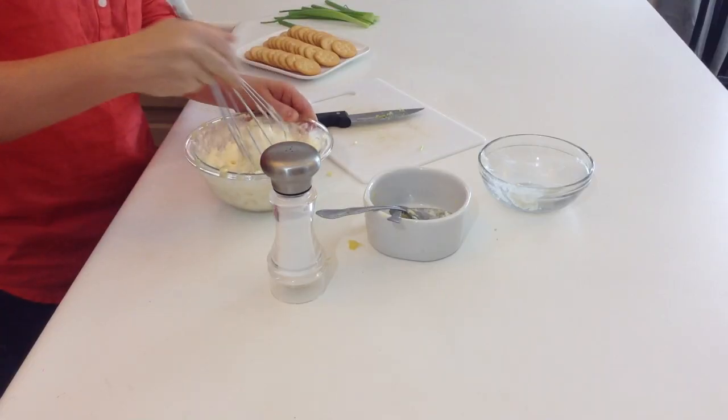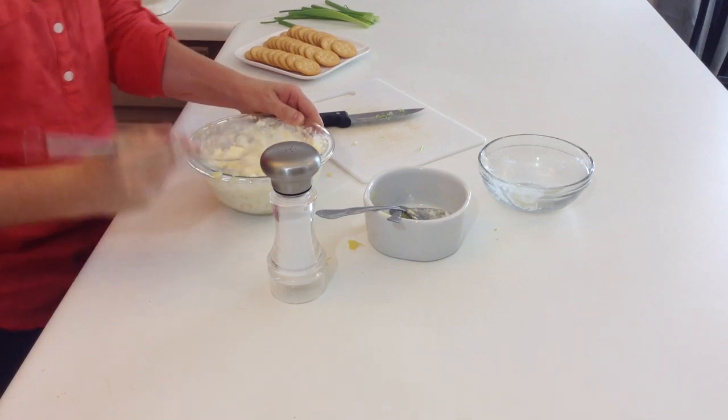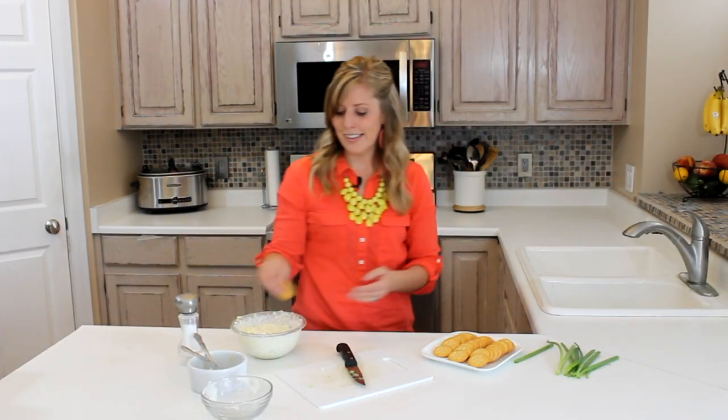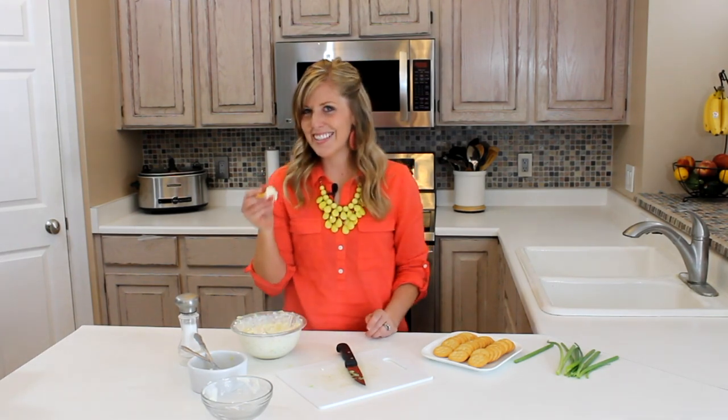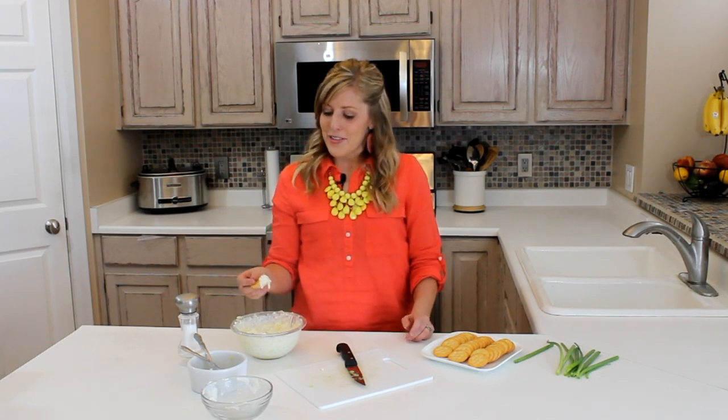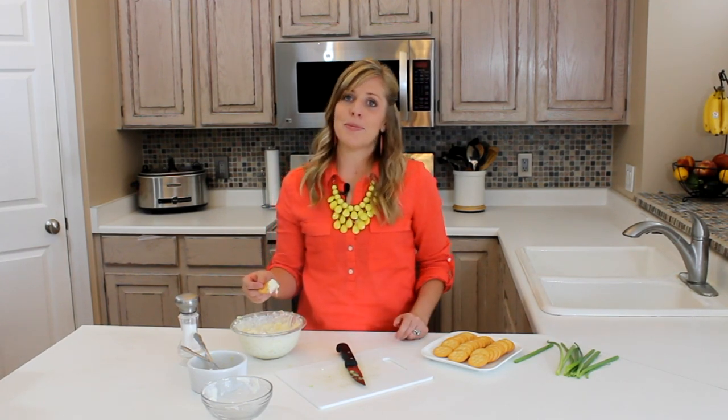Once it's done you just get some crackers, dip and enjoy. Thank you so much for joining us today on 6SisterStuff.com. If you would like to check out more recipes, check us out at 6SisterStuff.com.